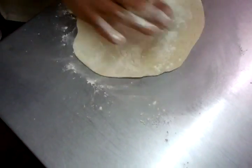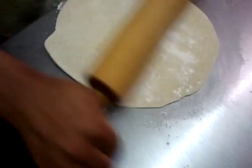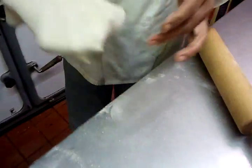There you go, rolling it into a round circular shape. Tossing it on his hand, and the next thing we put it in a warm pan.